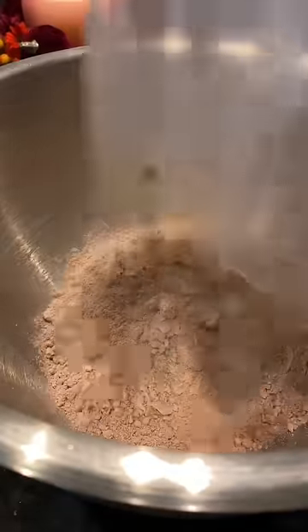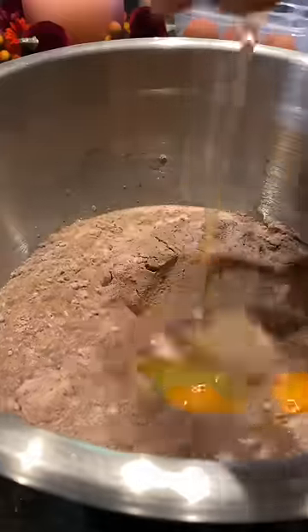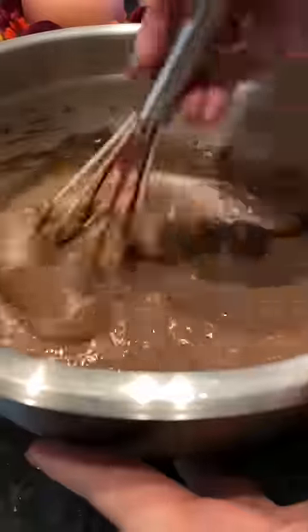When I worked in a bakery, this is the trick they taught us on how to make the cakes not taste like box cake mix. You're still going to use the recipe on the back of your box — we're just going to modify it, so don't throw that away.